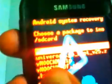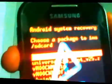The downloaded file — VM00-CWM.zip — you have to place it on your device. Select it and confirm with your home button.